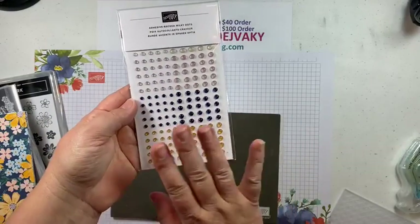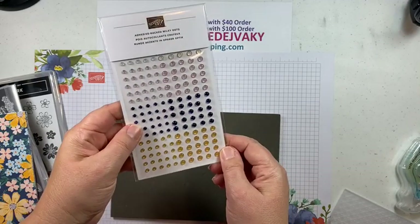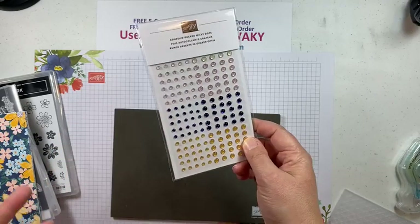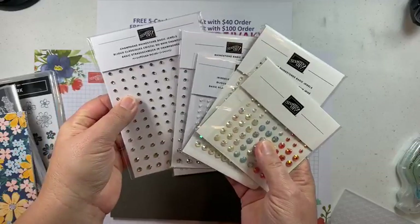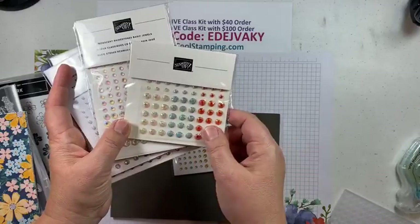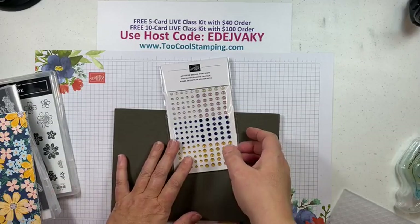I mentioned the Milky Dots — this is a product that is already sold out, so you can't purchase it anymore, but I do have them available for the class kits. If you want to recreate the cards I'm doing, there are lots of different substitutes: champagne rhinestones, regular rhinestones, iridescent pearls, iridescent rhinestones, and even iridescent pastel gems match many of the different colors in the Designer Series Paper. So lots of different substitute items. I'm sorry that's not available, but your kits will have them.